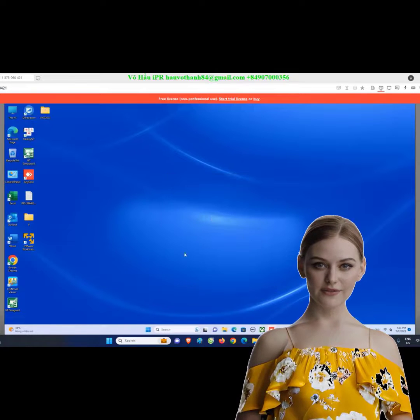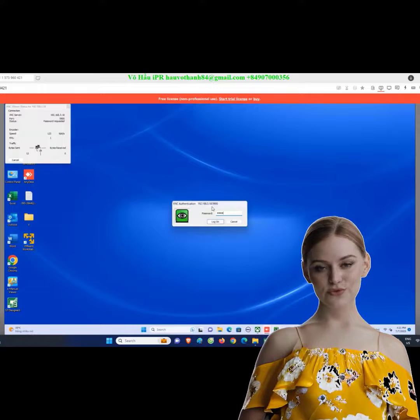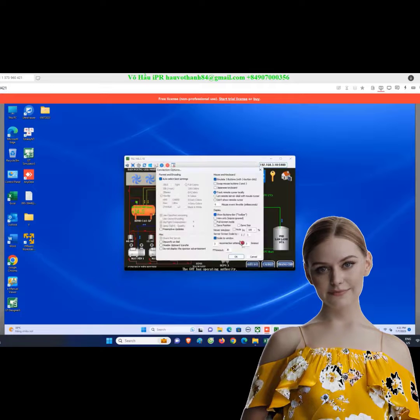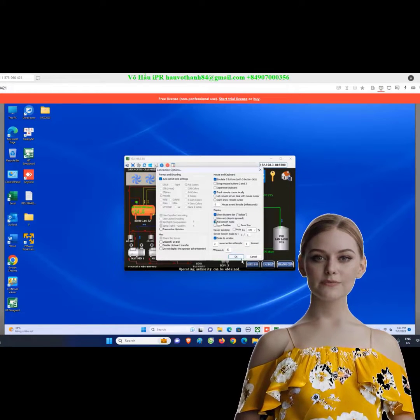Join thousands of satisfied users who have successfully streamlined their monitoring and control process with UltraVNC. Don't miss out on this opportunity to enhance your productivity and efficiency. Watch now and unlock the full potential of your PLC system.